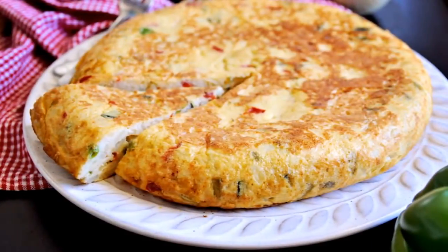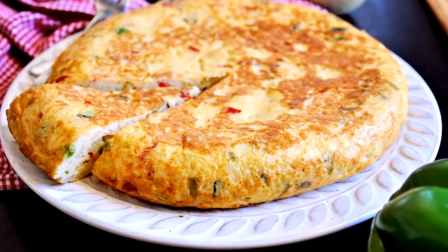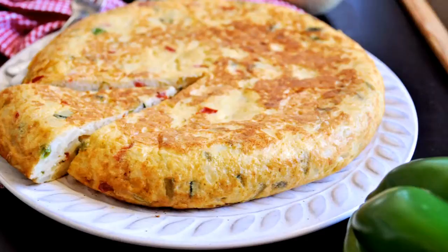Tortilla de patatas, the classic Spanish potato omelet — it's certainly one of the greatest things ever. Today we're going to be making a tortilla paisana. It's very similar to the classic tortilla de patatas, made with potato, onions, eggs, and extra virgin olive oil. It's packed with veggies, and you can also add Spanish jamon serrano.